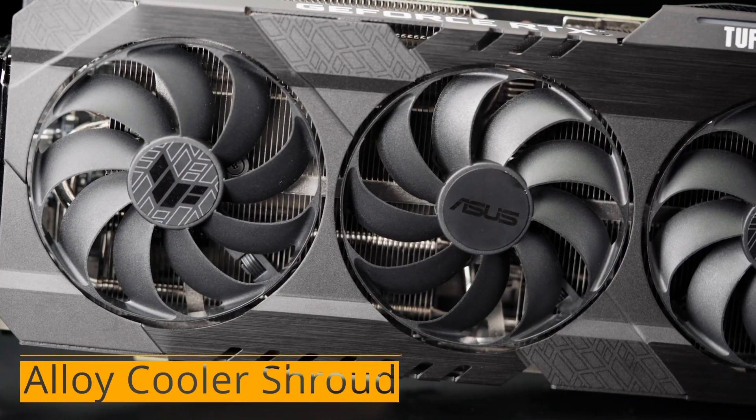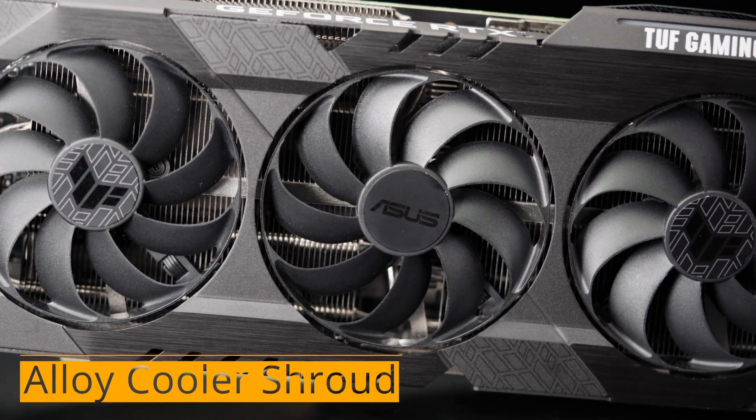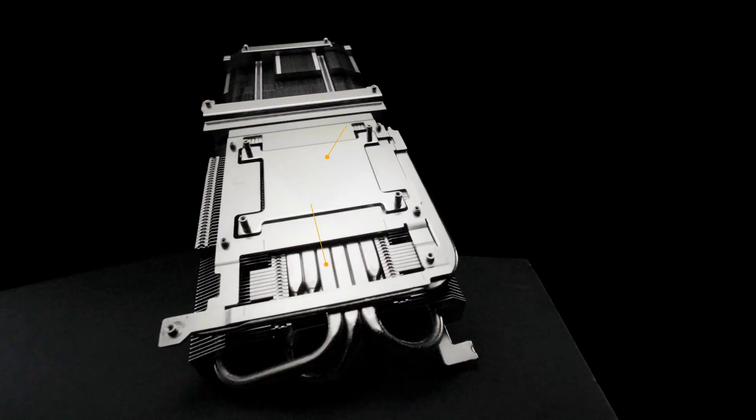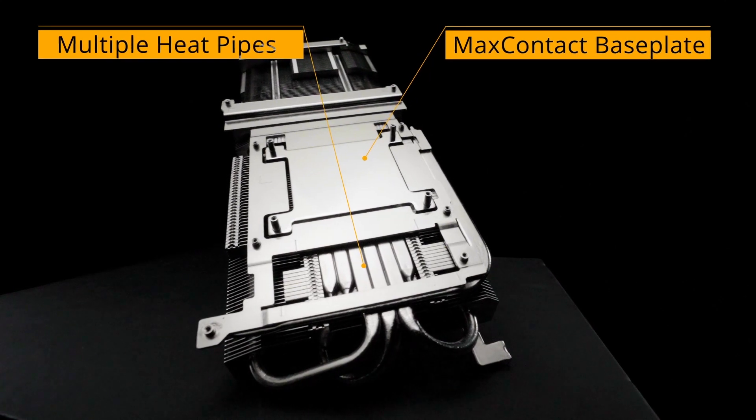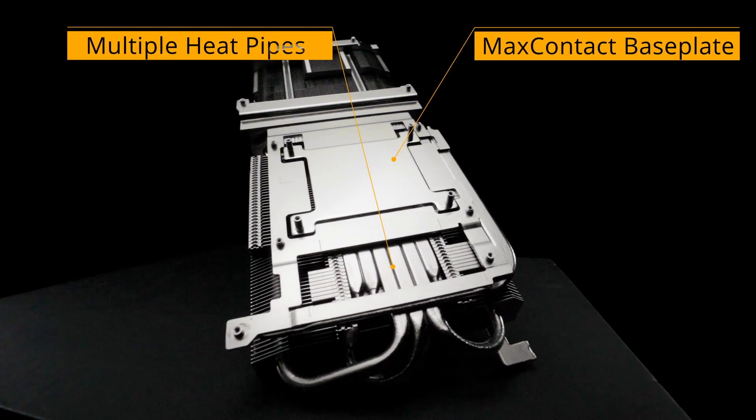An alloy cooler shroud with a rugged new industrial design wraps around a massive 2.7 slot heat sink. Multiple heat pipes and a base plate machined with our max contact finish wick heat away from the GPU for low temperatures and high performance.